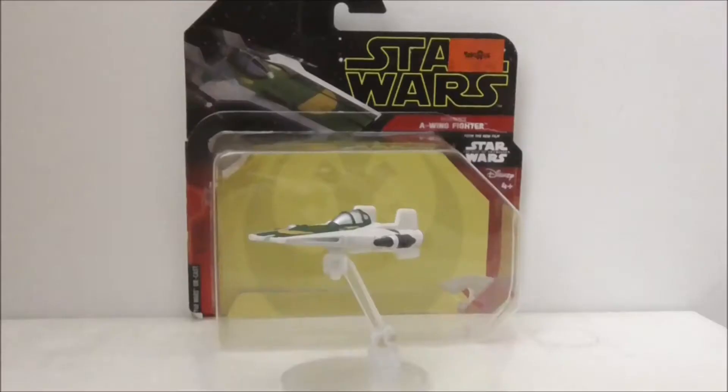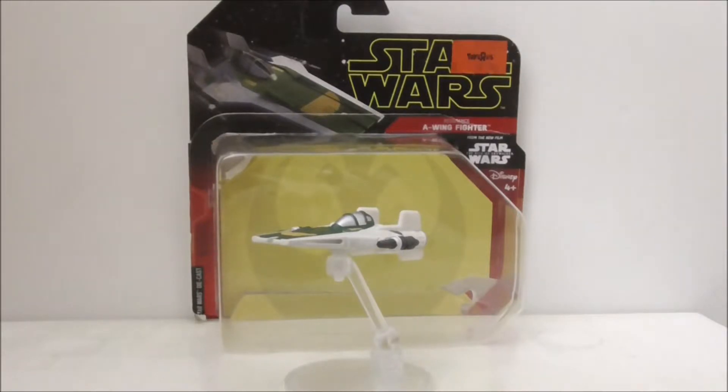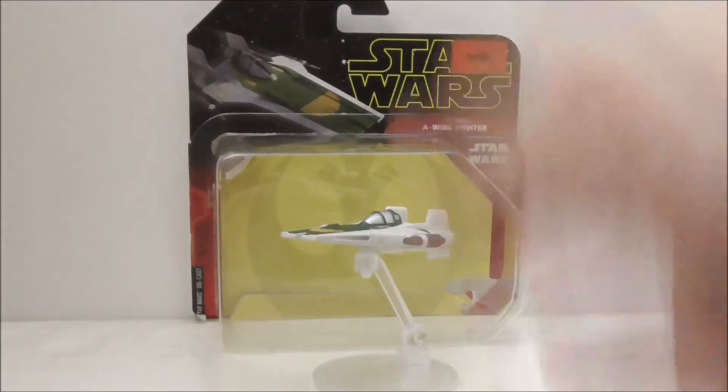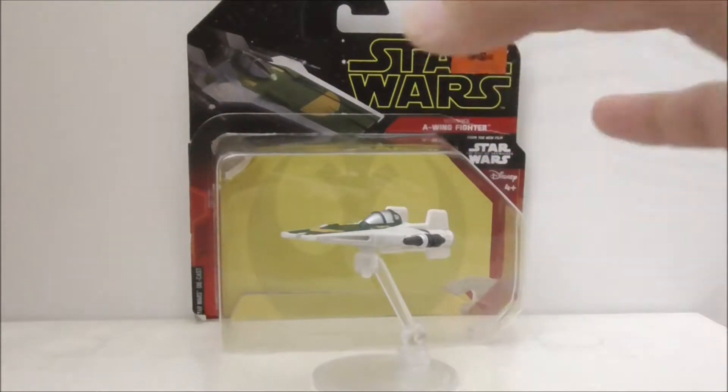Overall, I think it looks really nice and cool. I like the decals on this ship and I think they did a great job with it. If you like it, I think you should get it.